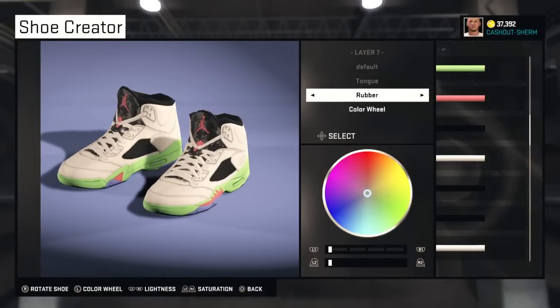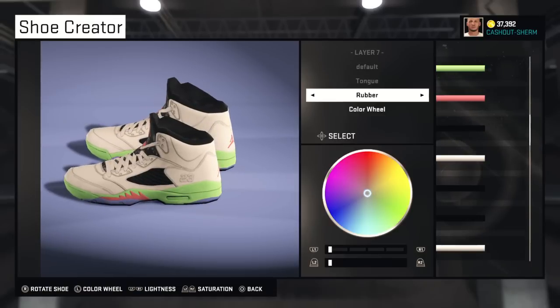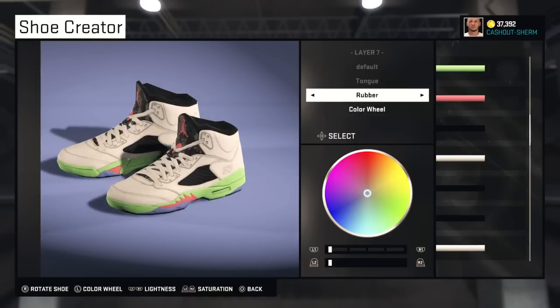Yo, what's good YouTube? So I've seen somebody in the comments who wanted me to try to make the Jordan 5 Pro Stars.